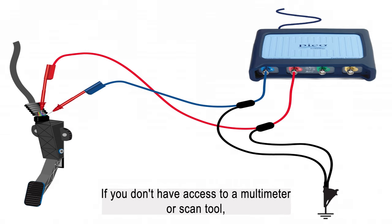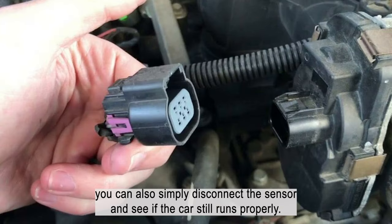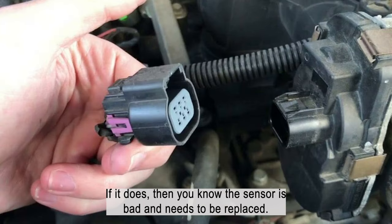If you don't have access to a multimeter or scan tool, you can also simply disconnect the sensor and see if the car still runs properly. If it does, then you know the sensor is bad and needs to be replaced.